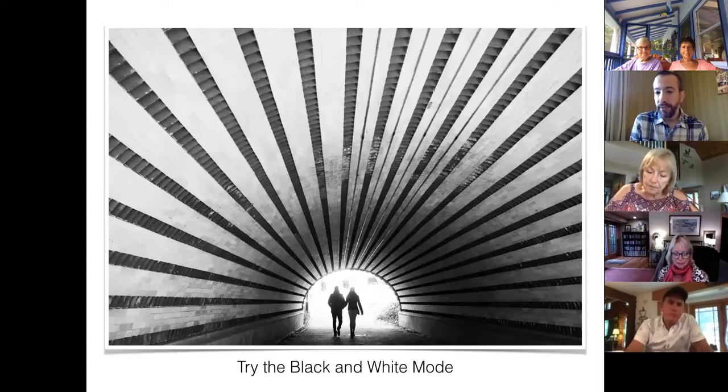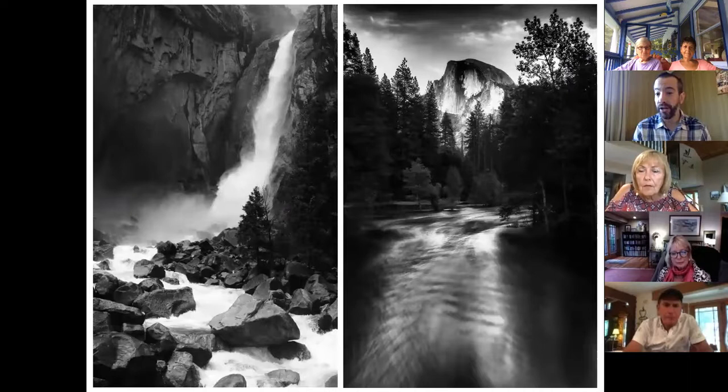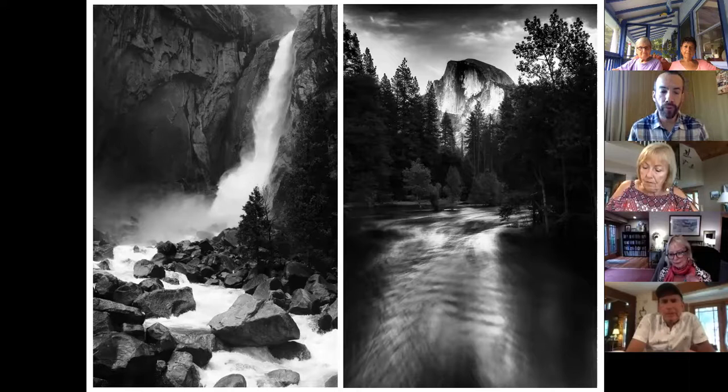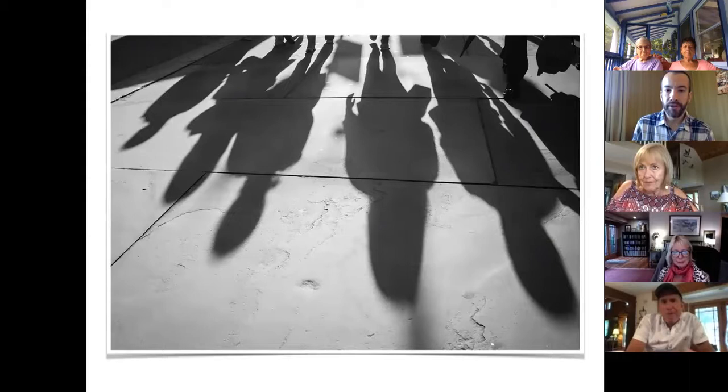Black and white mode has to be one of my favorites. In New York doing street photography it just lends itself — that gritty black and white. Most cameras have an option to switch from color to black and white; it's well worth trying. Interestingly, when a shot does not work in color for whatever reason, try black and white — you'll often be surprised that a shot that doesn't work in color will be spectacular in black and white.